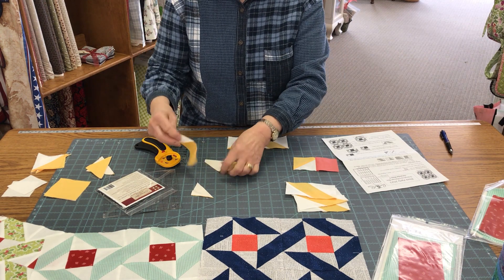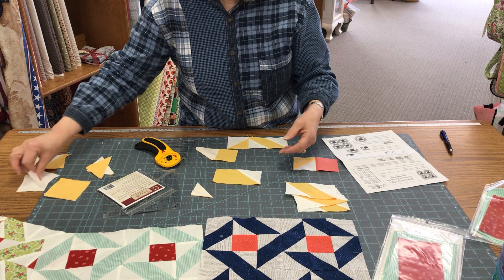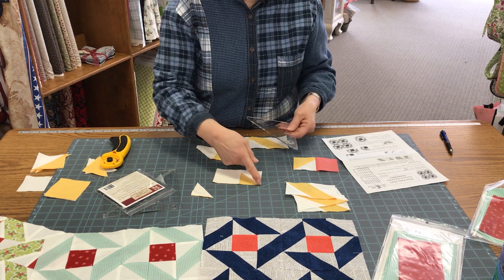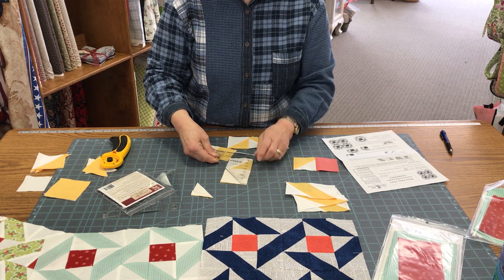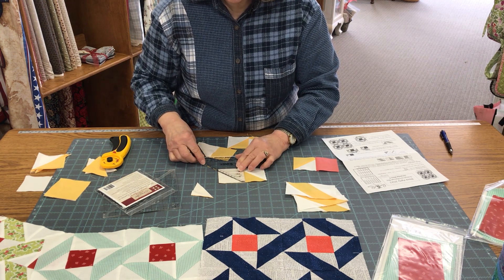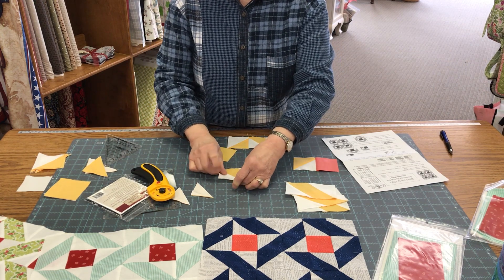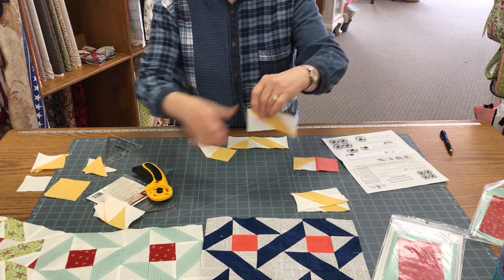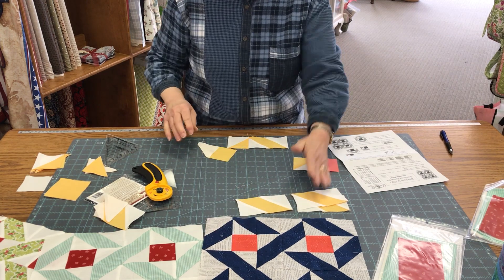Then you're going to sew another one on here — take another square. Be sure you're going in the same direction. Don't place it this way or you're going to end up making a flying geese unit. Go in this direction and cut that off again, or draw your line and sew on it. After you sew it, press it, and then they look like that. So we have three of those for one of these quarter block units.